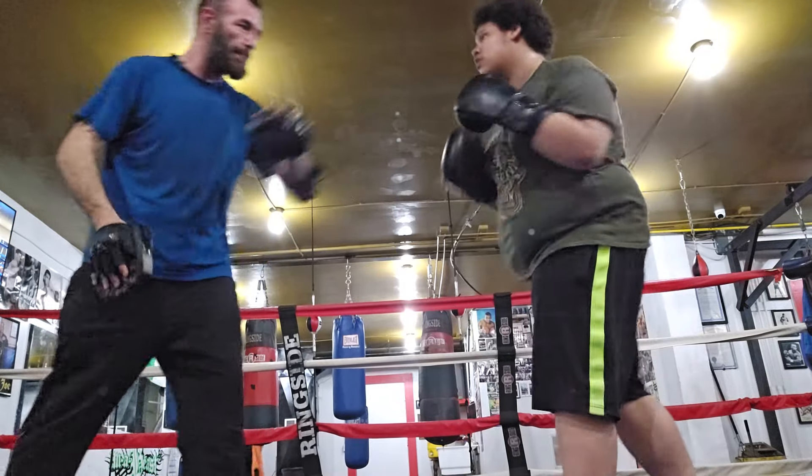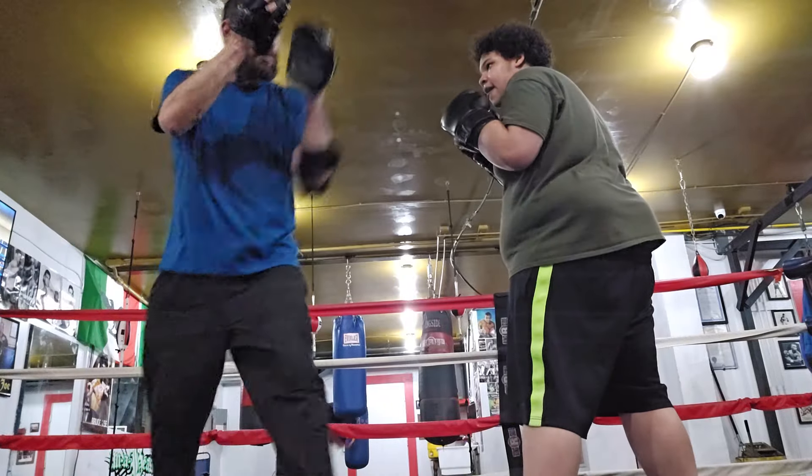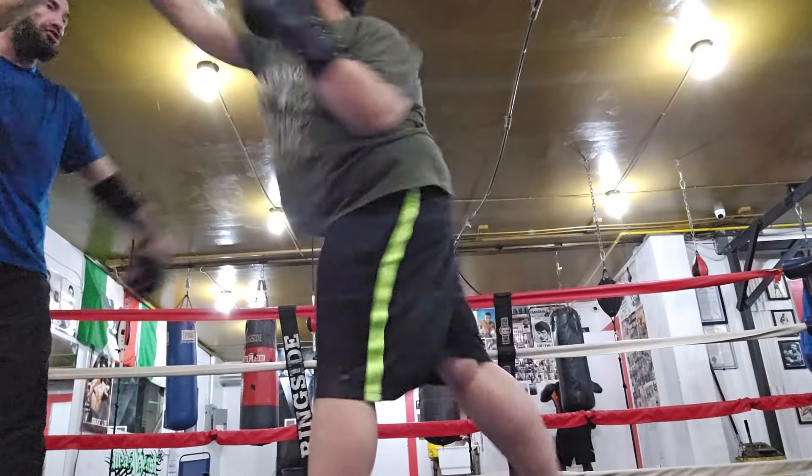Ready? Jab — jab is always this one. You ain't got to be that fast. Jab, jab, jab. I'm moving away from you, so you have to step with each one of these, all right? Jab, jab, jab, jab, two. Yep.